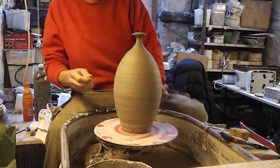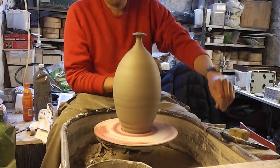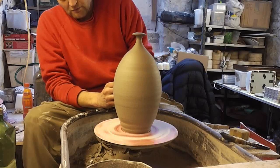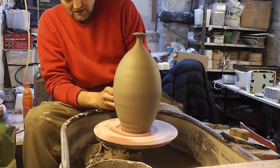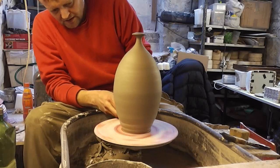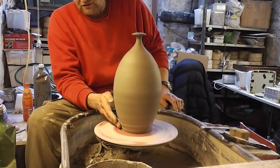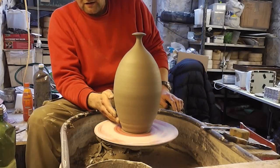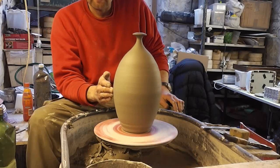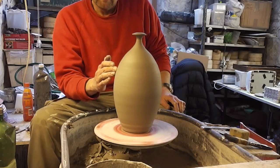I've let this birdhouse prototype dry out now a bit, so it's the next day. I'll get on and put the hole in and put this little shelter around it. Now I've come to think of it, I think I should have made the base a little bit wider, so if you do want to just stand it up it's got more of a sound footing, because it might fall over. But like I say, it's just a prototype - you live and learn.